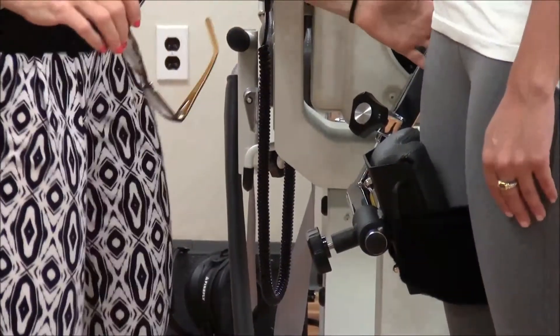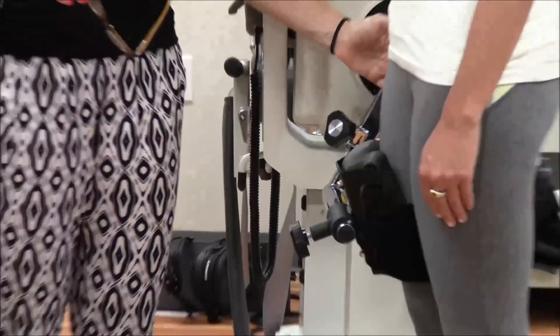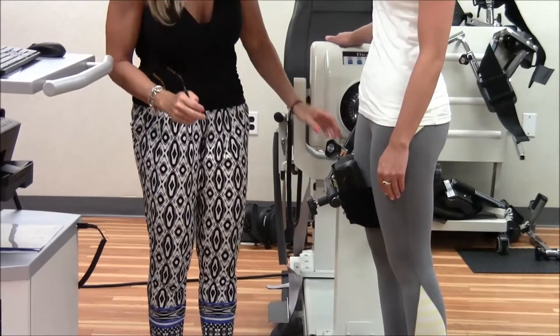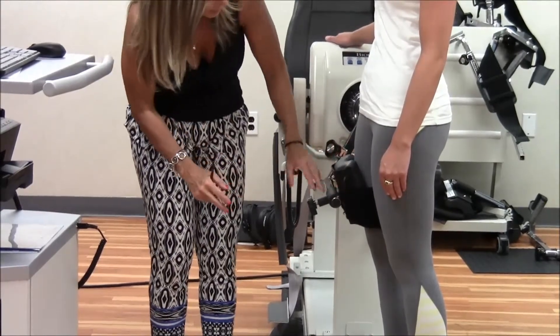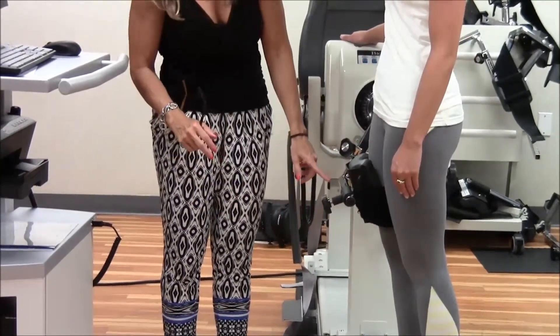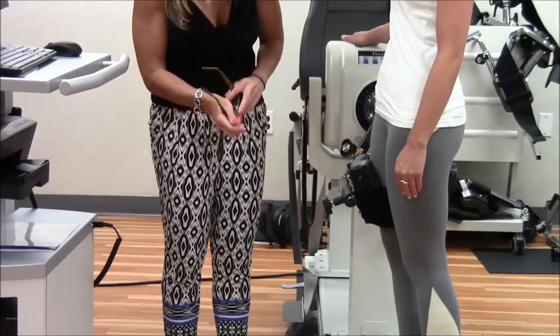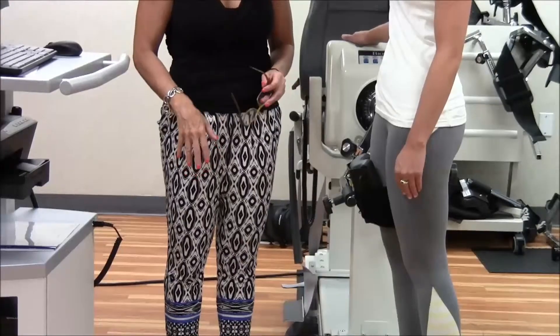We want to make sure that Megan's hip — her greater trochanter — is in line with the dynamometer. We want to make sure that the pad placement is about the distal one-third of the femur, and I have tightened the screw so we have taken out the wiggle from the pad.